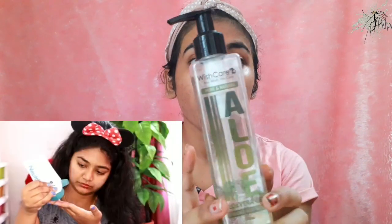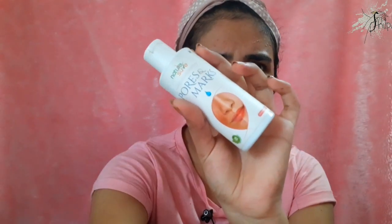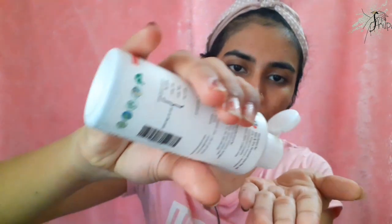I am going to show you this moisturizer — it is called aloe vera gel. I will give you a link in the description box if you want to check it out. I will also apply essential oil. This is the Naturesure brand, a brand of Post and Marks oil, and also a Mooding oil.